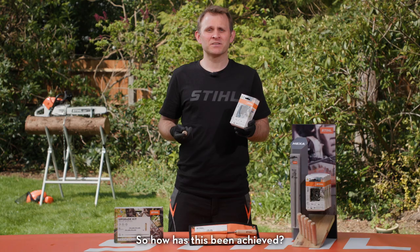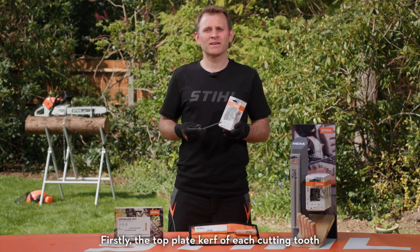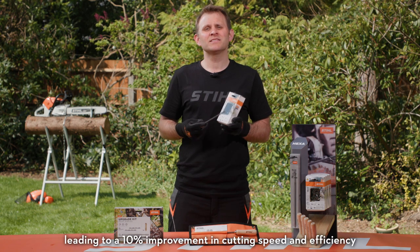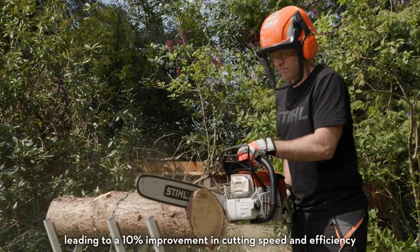So how has this been achieved? Firstly, the top plate kerf of each cutting tooth is narrower than the equivalent RS chain, leading to a 10% improvement in cutting speed and efficiency.